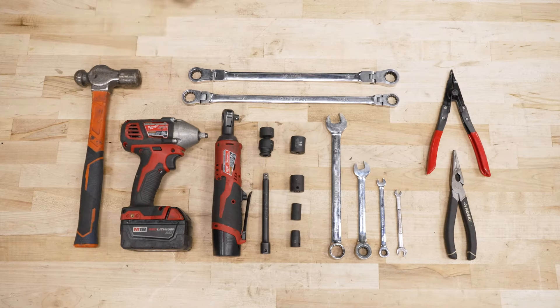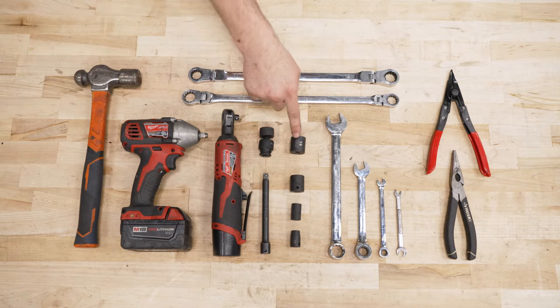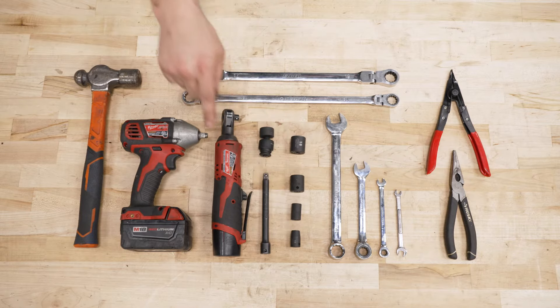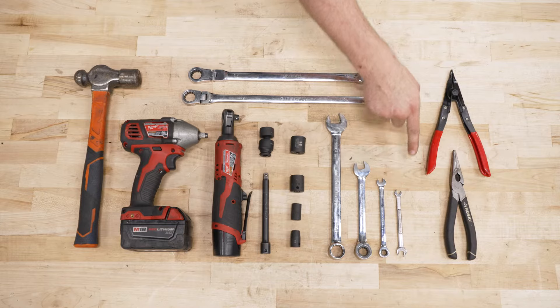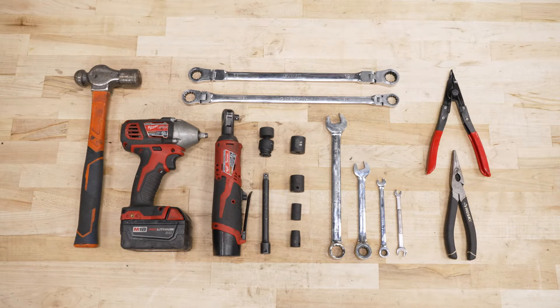For this install, you will need a hammer, a three-eighths impact, three-eighths ratchet, three-eighths extension, a 19 swivel, 18, 17, 12, and 10-millimeter socket, 17, 18, 19, 14, 8, and 7-millimeter wrench, snap ring pliers, needle nose pliers, and also not shown, a spring compressor.